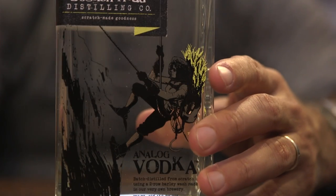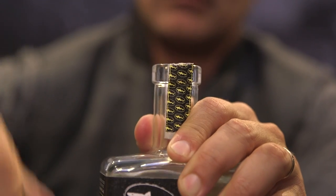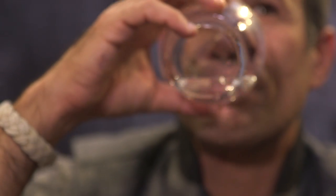Analog Vodka — the name harkens back to one of our original rallying cries, which is 'analog beers for the digital age.' It is a very flavor-forward vodka. It kind of pushes the envelope up against, but just inside of, what the federal government allows you to call a vodka, because technically vodkas are supposed to be flavorless and odorless. This is a vodka for whiskey drinkers — it's got a lot of that beer DNA in it and that fruity, yeasty nose to it.